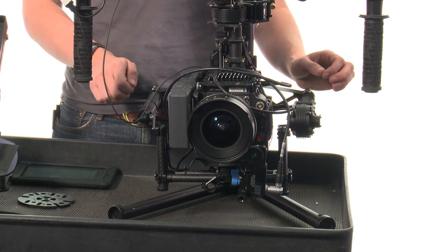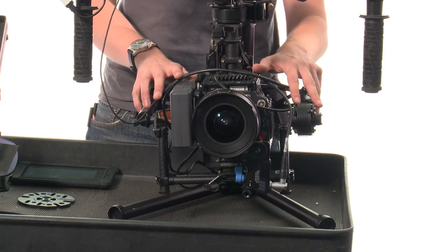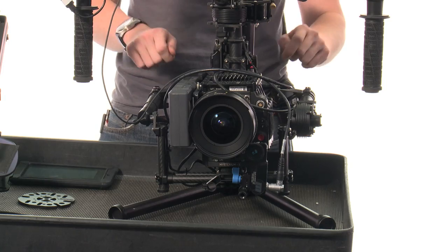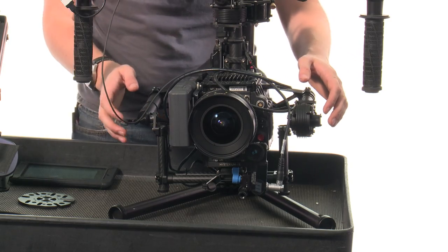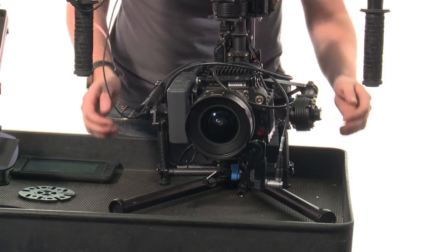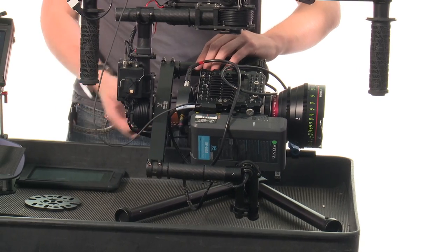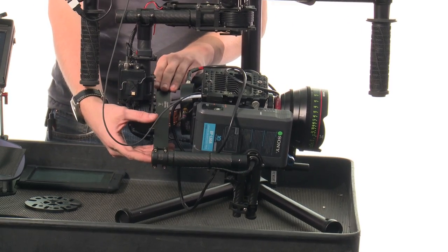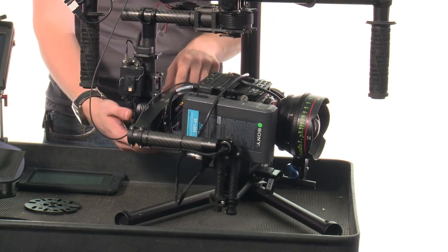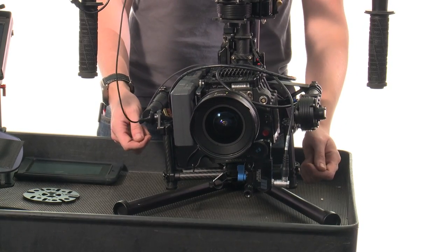The next axis that you want to balance is the roll axis, which is basically the left-right — like leveling the bubble on a tripod. You can use two different controls to get the roll correct. You can slide this platform here left and right, or you can slide the entire arm on the back of the camera left and right. The back arm is for major adjustments for different camera systems or accessory setups, while up front is the more minute adjustment where you work everything in just right.